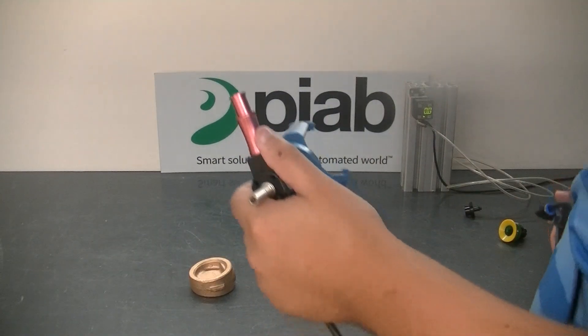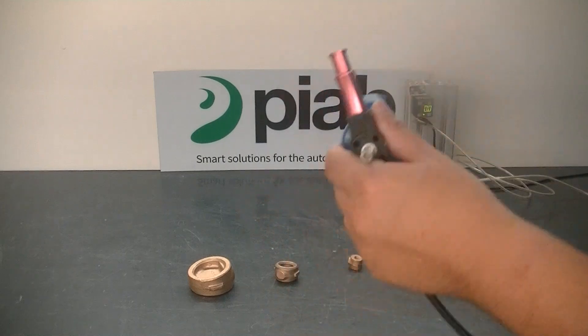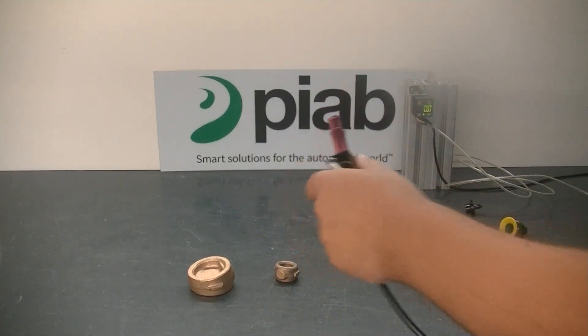As previously mentioned, we are going to demonstrate why we cannot use a PI Softgrip with this larger unit itself.